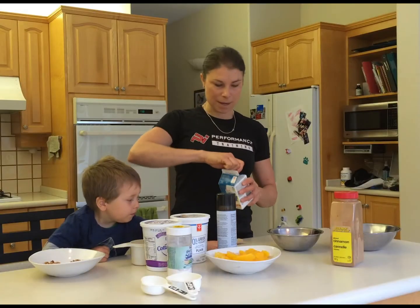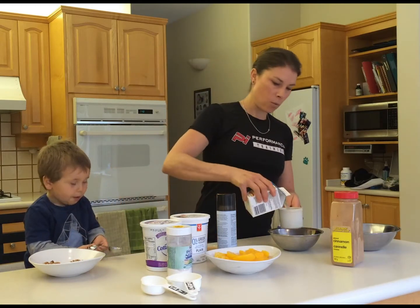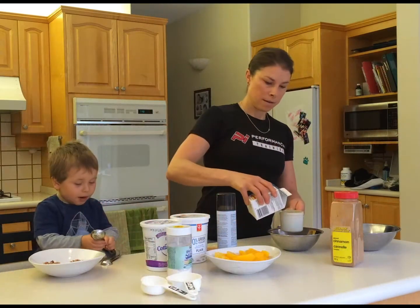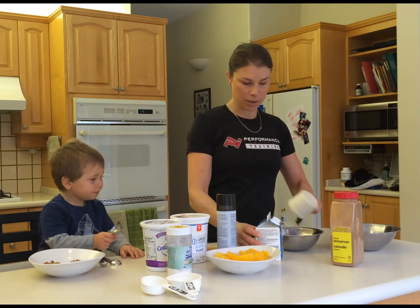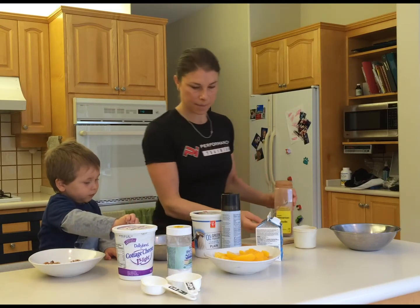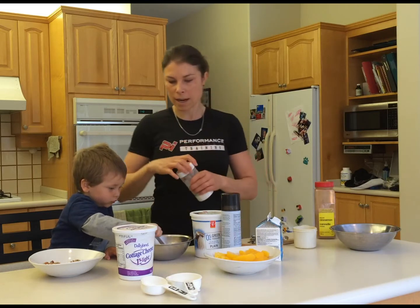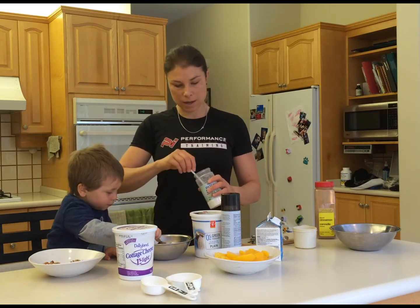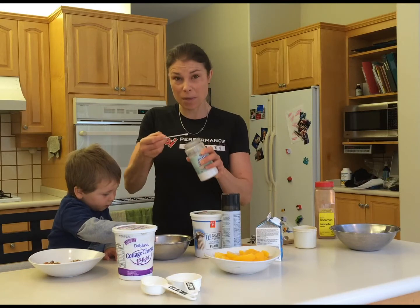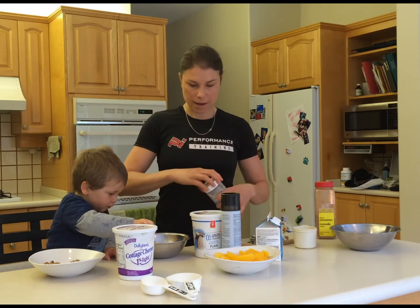And egg whites — we're going to take one cup of egg whites and mix that with a half a teaspoon of cinnamon. Then we're going to sweeten with stevia — about four micro teaspoons, which is roughly 1/32nd of an actual teaspoon. Mix that all up together.